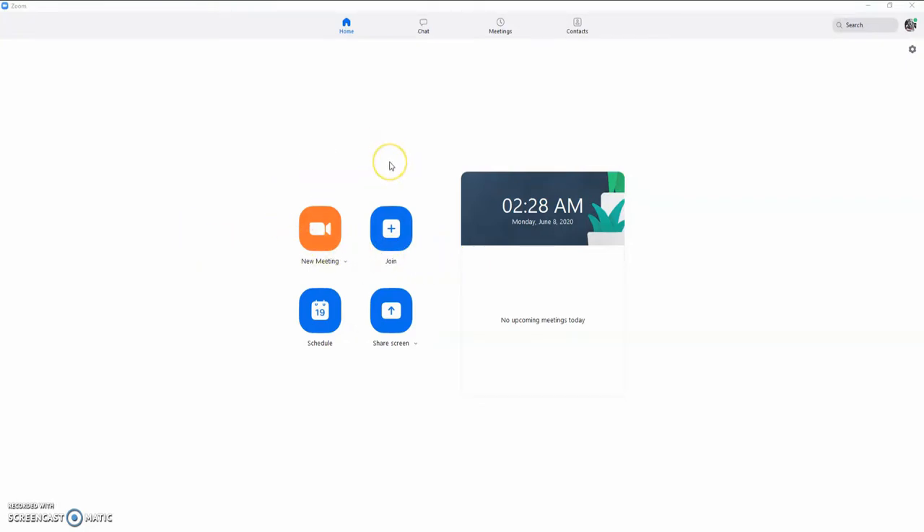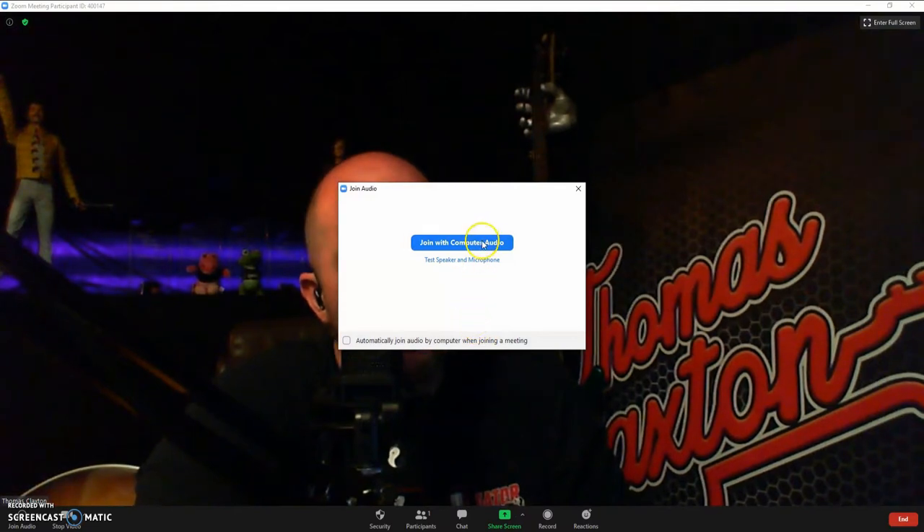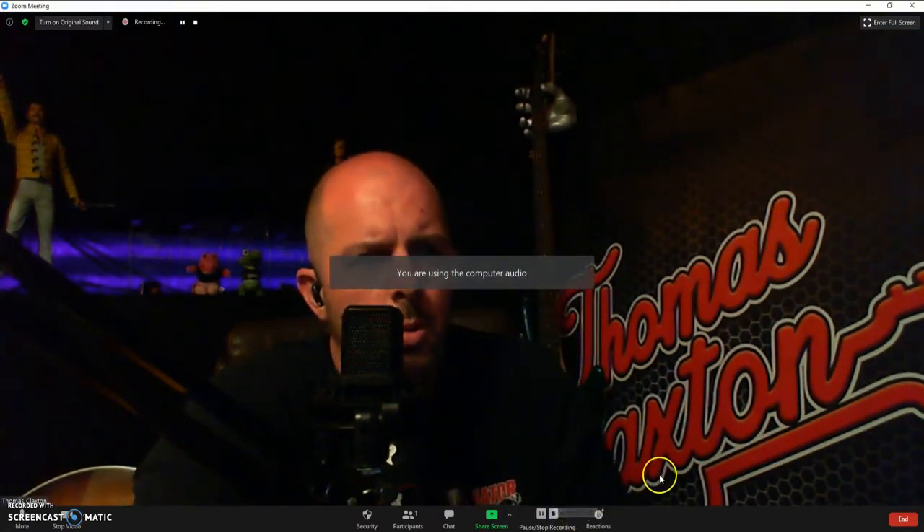Now let's jump into Zoom and I'm going to show you what settings to click and show you the sound differences. Once you guys have got the Zoom app open, you want to go ahead and launch your new meeting. Once that is connected, you definitely want to join with computer audio. So if you were to just start a Zoom meeting and use the default settings, this is that grainy type sound I was talking about. The voice is okay, but the instrument not so much. That's what it would sound like using the default settings on Zoom.